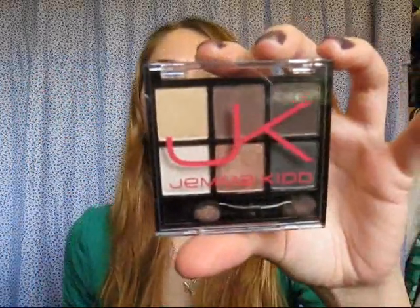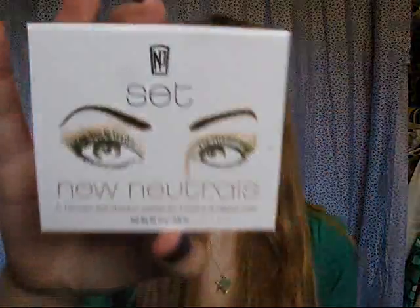This one is the JK by Gemma Kidd, and this one is the NP Set by Napoleon Perdis. I thought it was Perdice, but then I was watching one of Pinky Charm's videos, and she said that she talked to someone who had actually worked with him, and it's Perdis. So yeah, I have these two sets. You can get these for $9.99 each at Target.